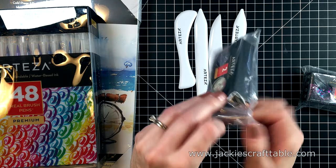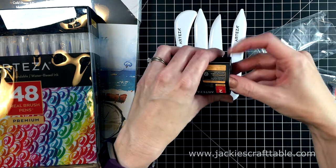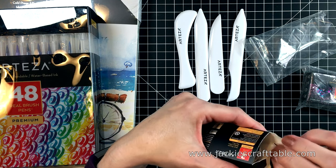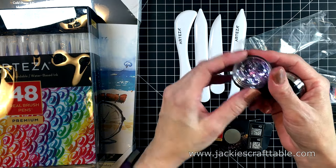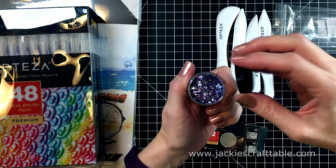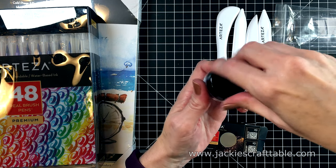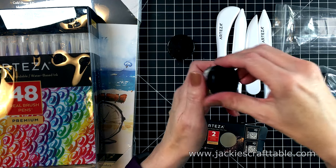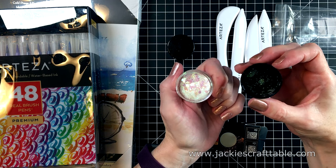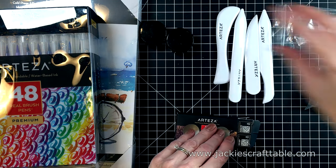Next up, they sent me some holographic chunky glitter. They come in packs of two. This one I'm pulling out is called Fairy Dust. I'm going to open the lid so you can see all the different colors inside — you have some smaller pieces and some larger pieces mixed together, I just love it. And this one is called Moonstone. I'm planning on making a lot of shaker cards with these; I thought they'd be so much fun for that.